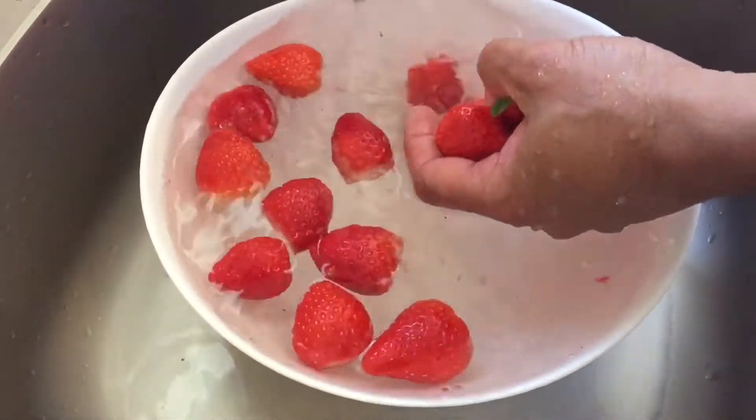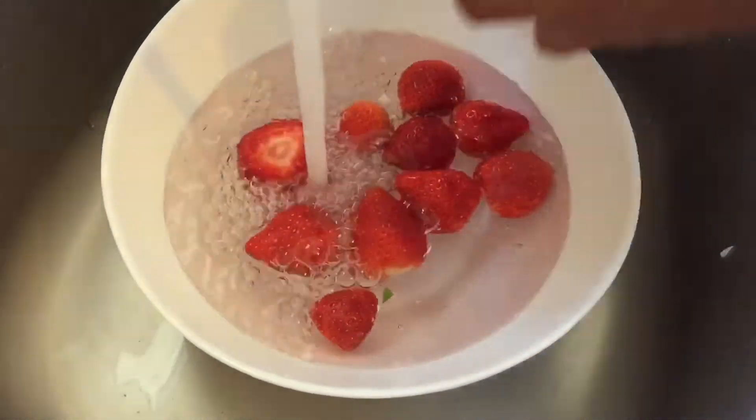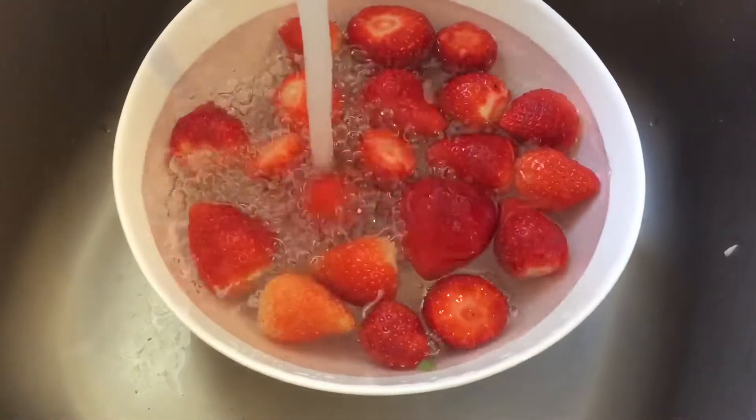And let's add the wine. I've got my wine. I'm going to add the wine. I put the wine.